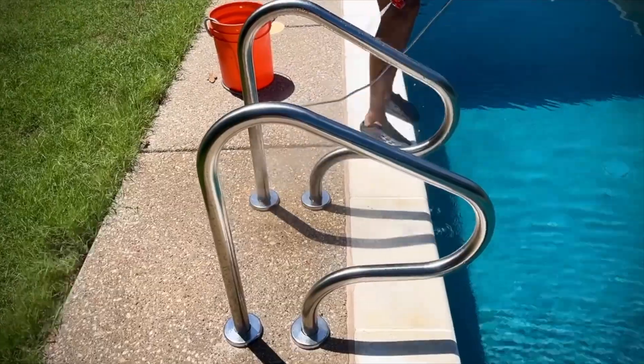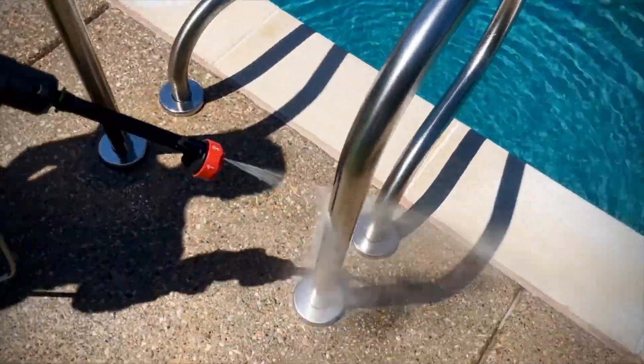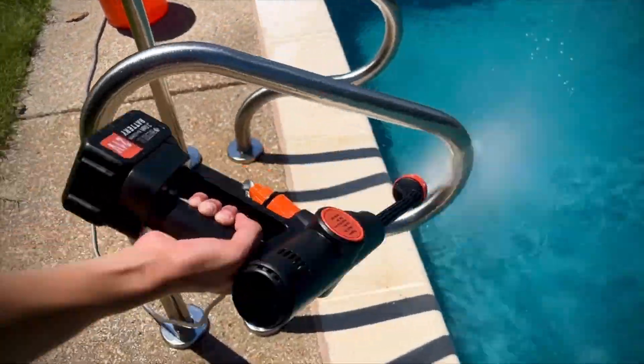All in all, we love it. Highly recommend it if you're needing a cordless, lightweight, pretty powerful but not-rip-your-skin-open pressure washer. Hope that helps!